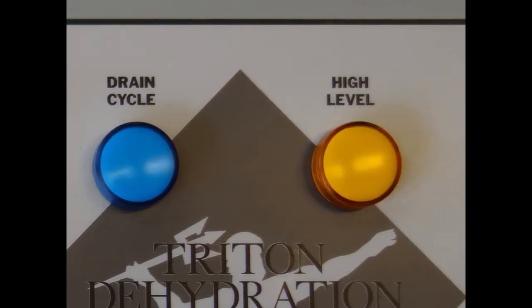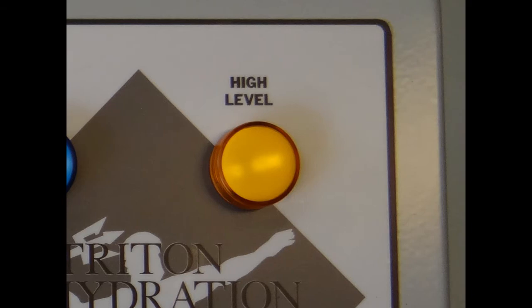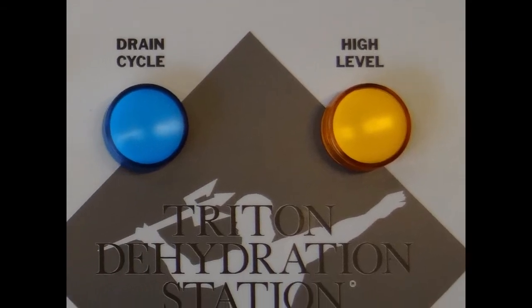The amber light located on the far right side of the control panel is your high level indication. When illuminated, it is suggested that you turn the unit off and inspect the reaction chamber and float switches.